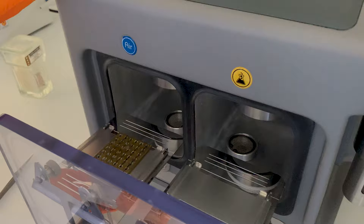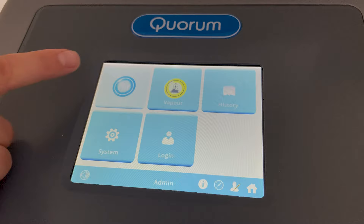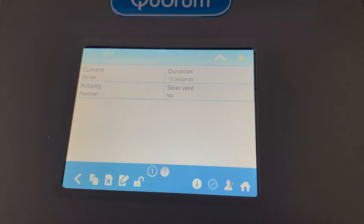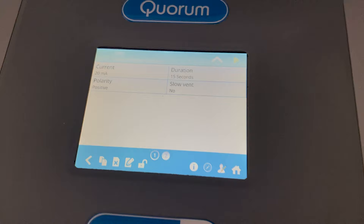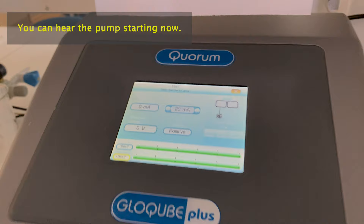Gently, so we don't drop the grids — just place it there in the middle. Now I'm going to go into the air clean menu. For hydrophilic negatively charged grids we currently have a program called 'test'. You can see the parameters: it runs for 15 seconds and the current is 20 milliamps. You can create your own custom programs, but let's start with this — it's the gold standard that works for most samples. I press the green triangle to start the program.